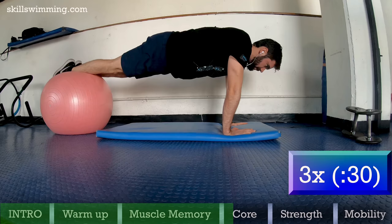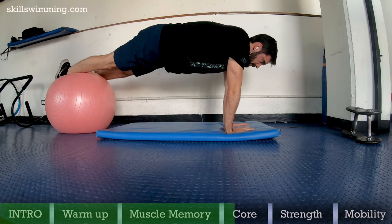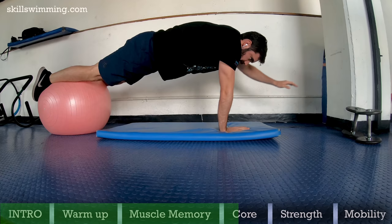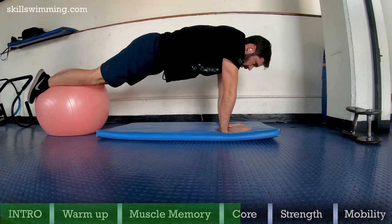Swiss ball plank lift one hand: this exercise looks easier than it is, but it requires a fair amount of balance and core strength. To do it properly, try to keep your hips still. Lift one arm at a time, keeping your balance. Do this for 4 sets of 20 repetitions total.